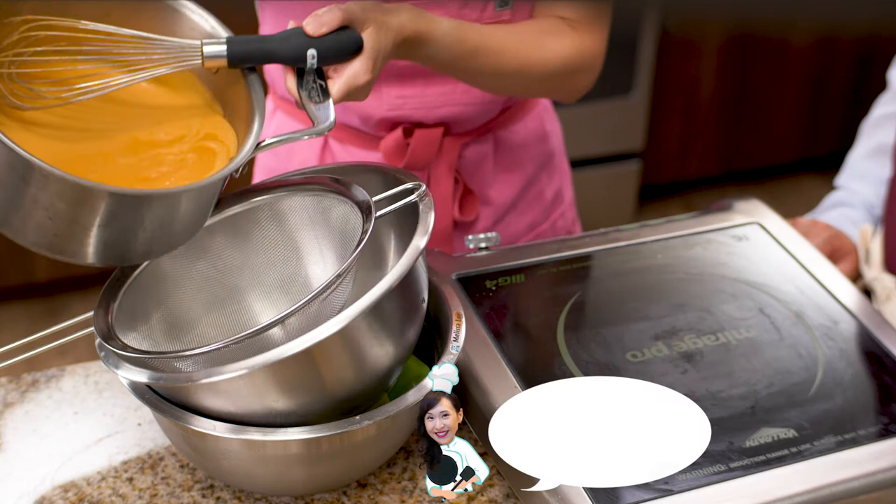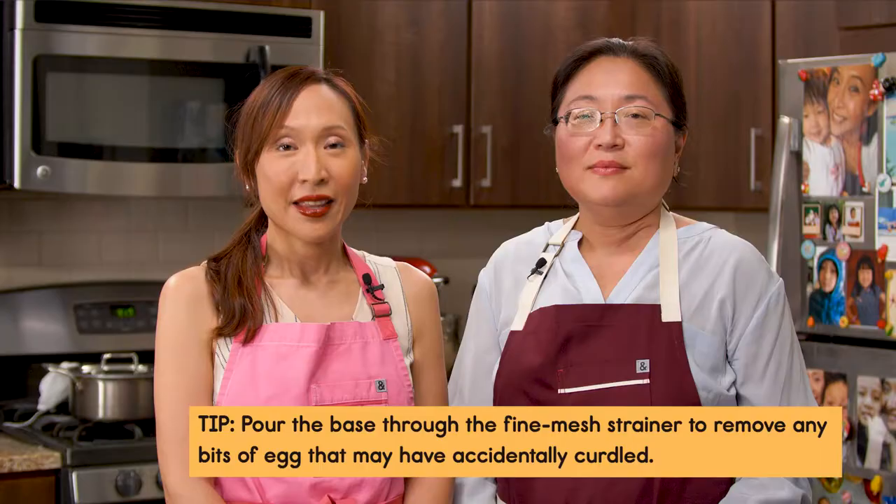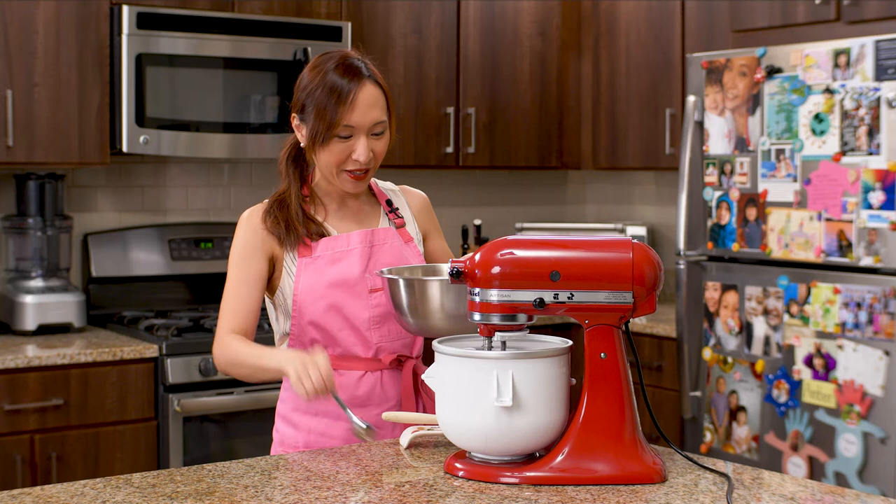Now it's 175 degrees, nap stage. We pour this and strain it into an ice cream bath. Let the ice cream bath rest overnight or for a couple of hours until it's cold. Then it's time to put it in an ice cream machine and turn the ice cream. After three hours, my ice cream base is done and it's nice and chilled.